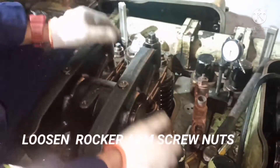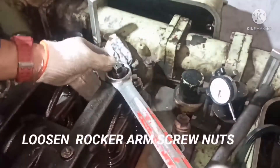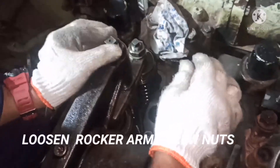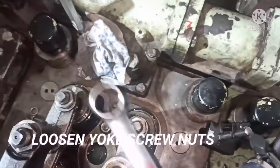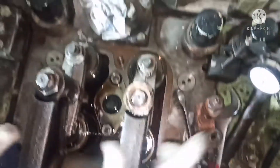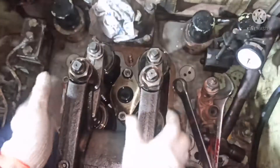For doing the tappet setting you have to do the zero setting first. Before doing the zero setting, you need to loosen all rocker arm lock nuts. The rocker arm lock nuts should be loosened, and at the same time the yoke lock nuts should also be loosened. I am loosening the yoke nuts now. In total, four nuts and four screws need to be loosened.